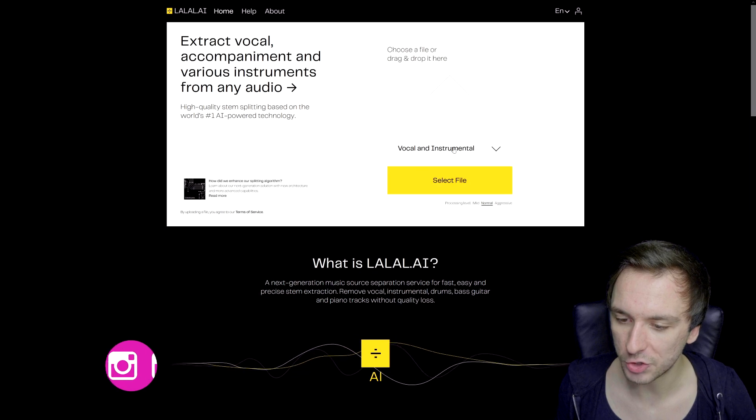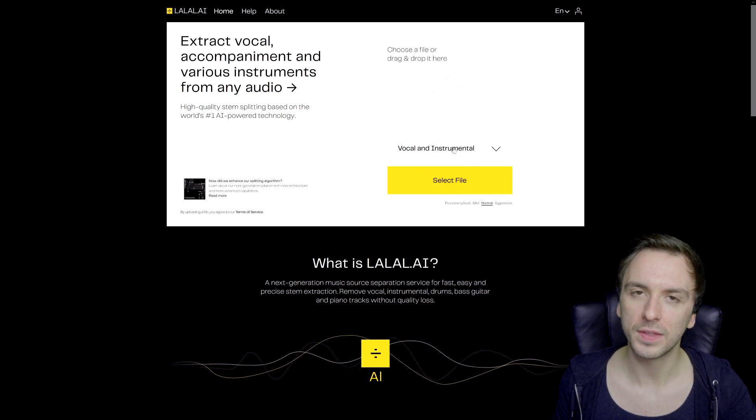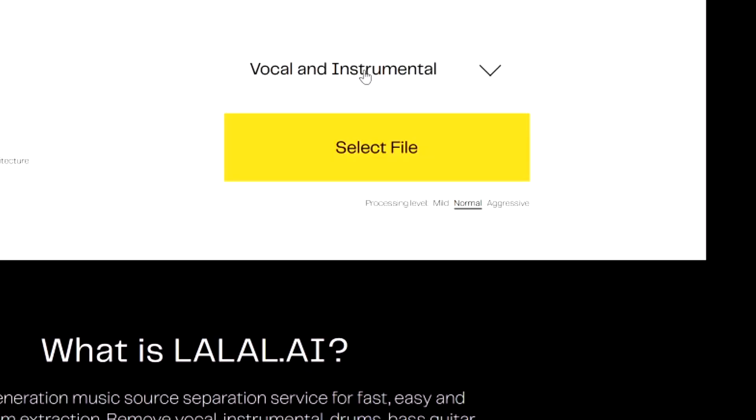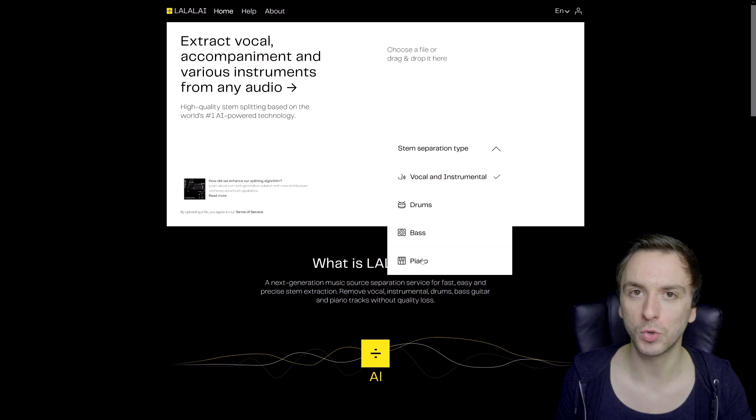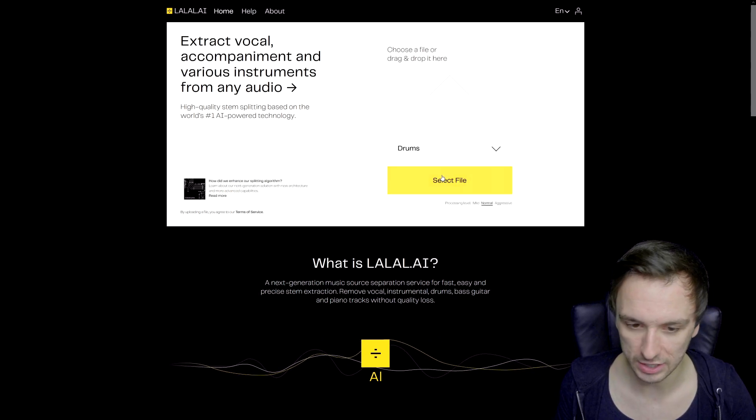Right here it says vocal and instrumental. So if you want to get vocals off of a song that you want to use as instrumental, you can click on vocal and instrumental. Right here we also have drums, bass, and piano. Now let's go and remove the drums, because it's a really, really noticeable instrument no matter what kind of genre you have. So let's pick drums.